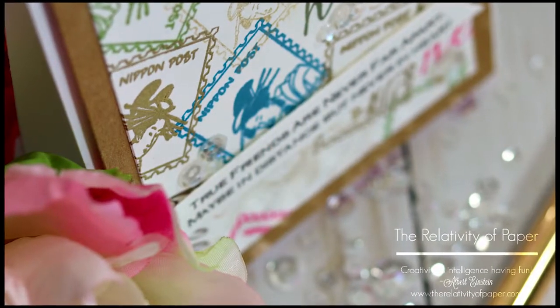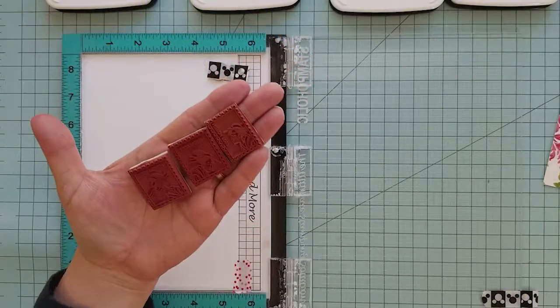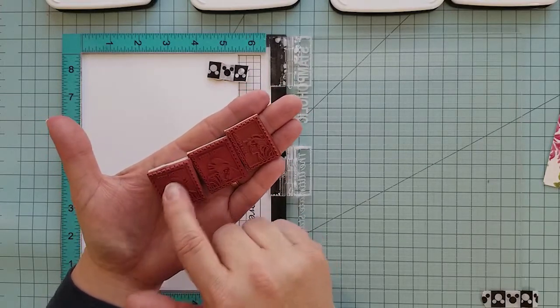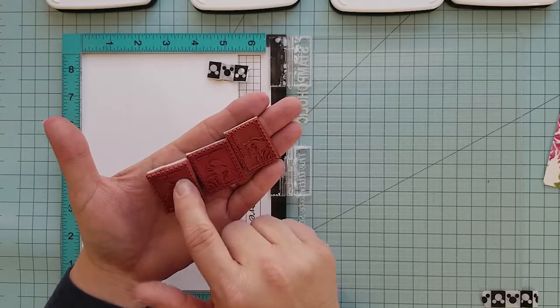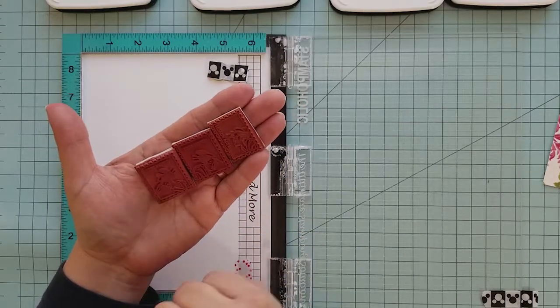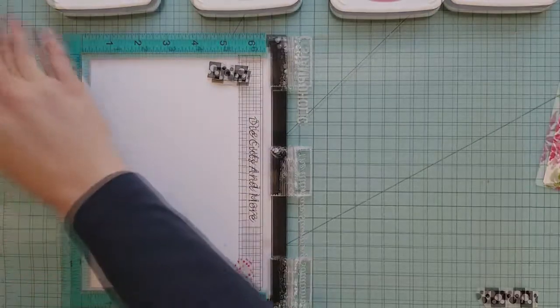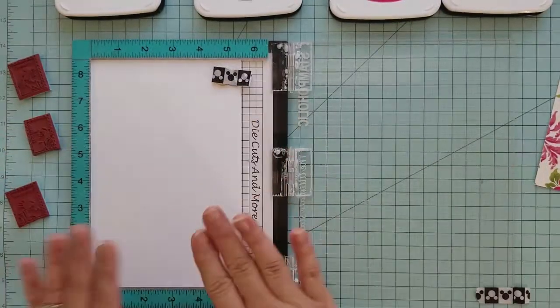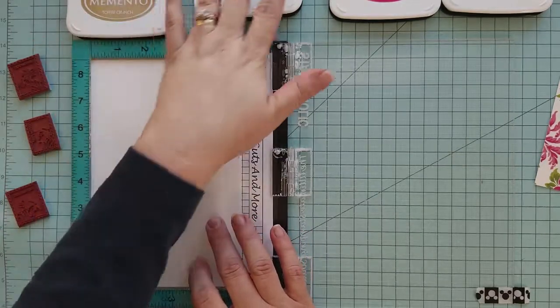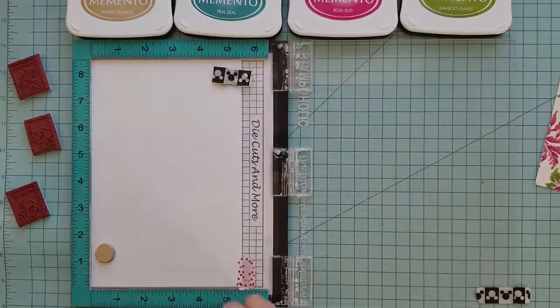Hi and welcome everyone, Lisa from The Relativity of Paper. Thanks for joining me today for this quick card process. I'm using rubber stamps from Some More Fun — I'll link those for you — they're called Nippon Post stamps. I'm also going to be using a stamp positioning tool and some 110 pound Nina cardstock.